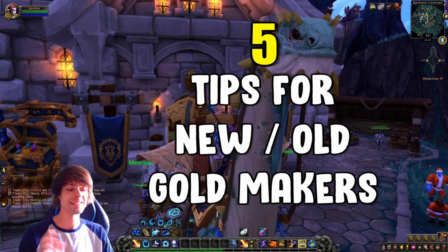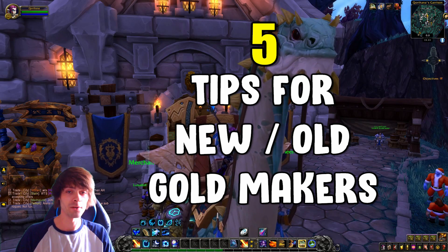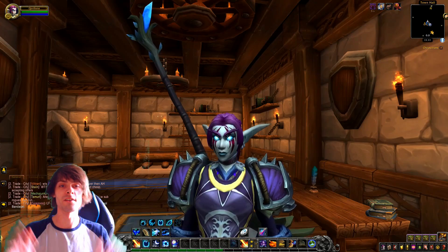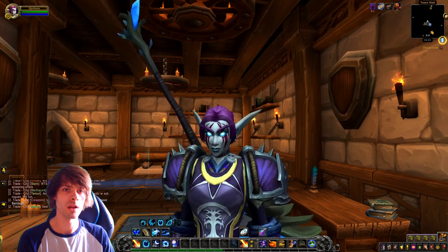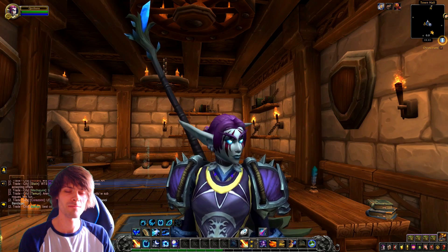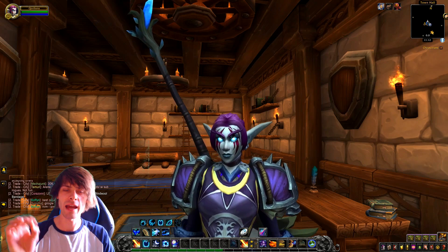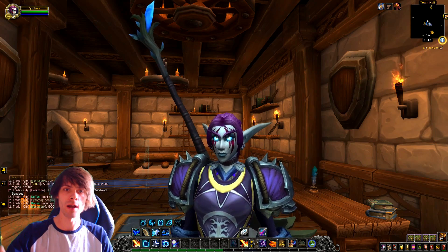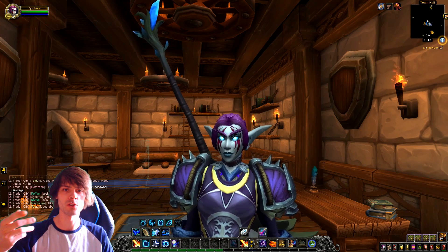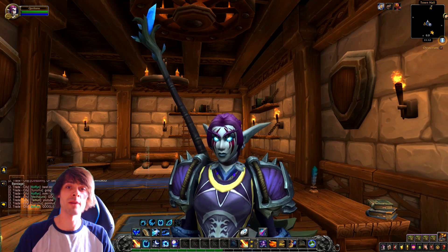Good morning and welcome back to another video. Today we are going to be going over five tips for gold making. These are ones I've jotted down over the last few weeks — random tips that can give you a heads up when getting into gold making, as well as for existing gold makers, as a helpful reminder to maximize your gold and prevent doing things detrimental to your gold making.